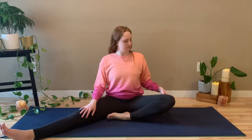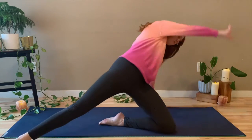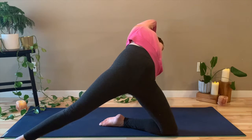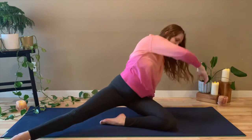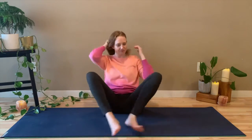Come up to a straight spine. Plant that left hand behind you and lift your hips forward, bringing the right arm up overhead to come into baby wild thing. It doesn't matter how big of a movement this is — take a deep breath in, enjoy it. Exhale, come back to a seat. And we'll just switch legs.